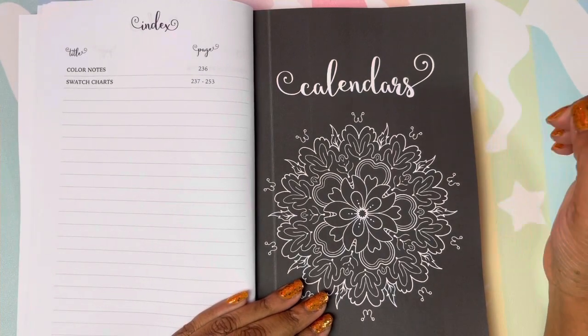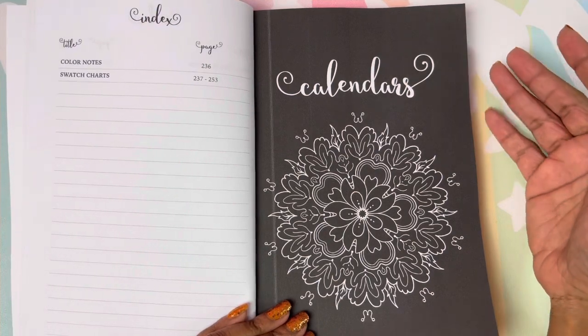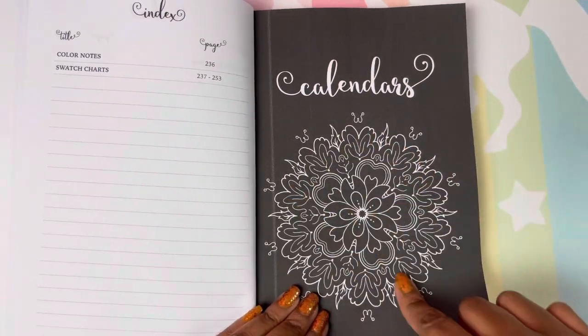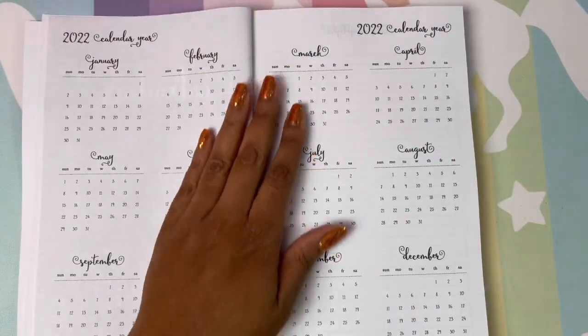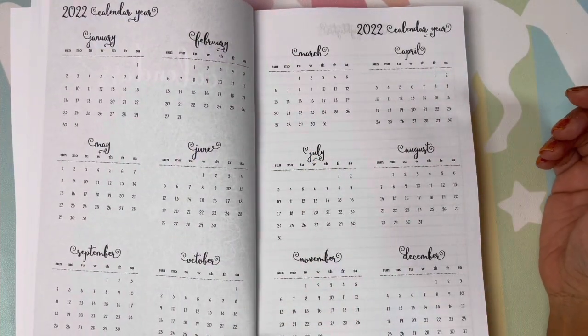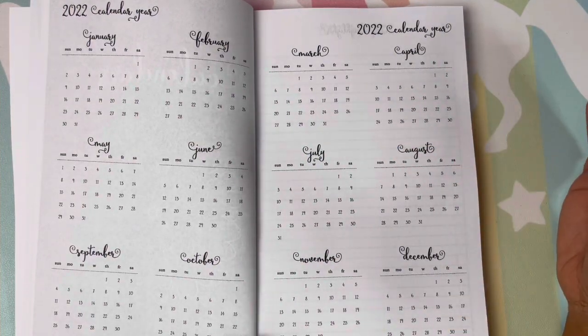This book also has swatch charts, which is really cool. So now we're going to get to the calendar. I love the mandala, and you have your 2022 calendar at a glance, all on one page, one layout. I love that.